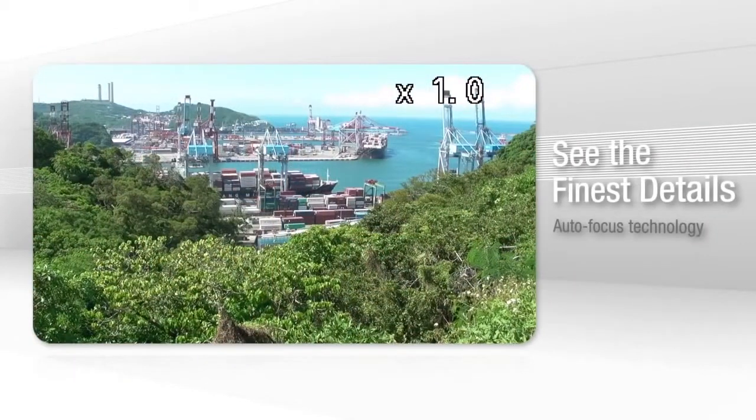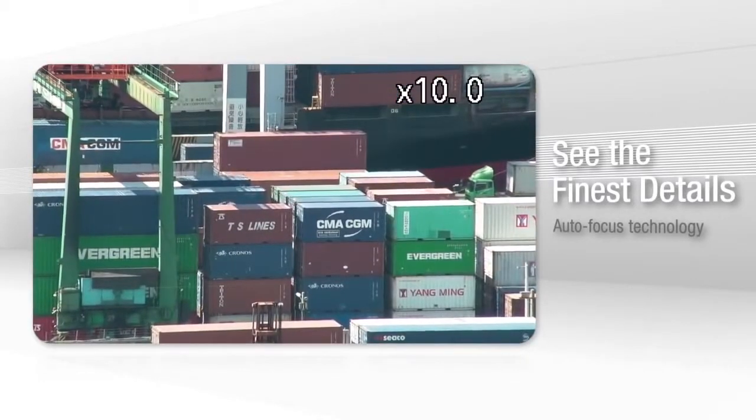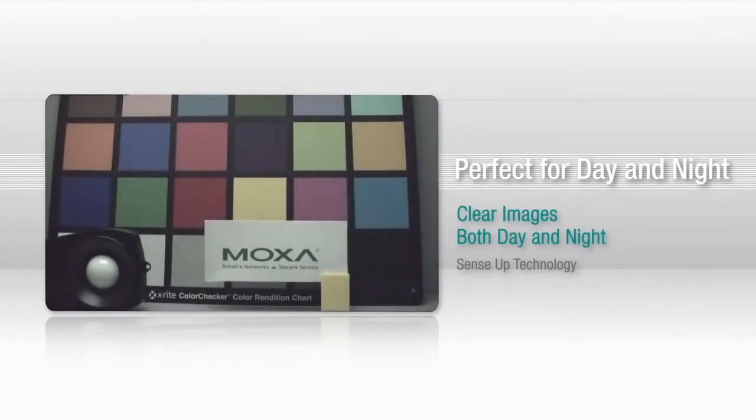The auto focus technology is truly amazing, allowing you to see great detail from afar, making the camera ideal for tough surveillance jobs. With SenseUp technology, the Vport will capture clear, detailed images anytime of the day and night.